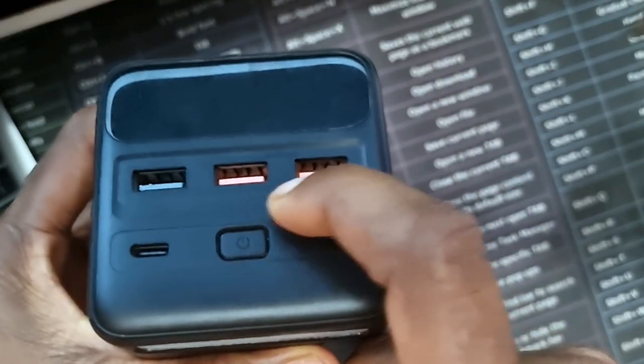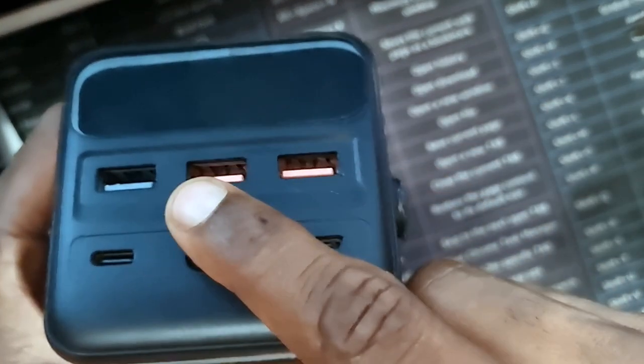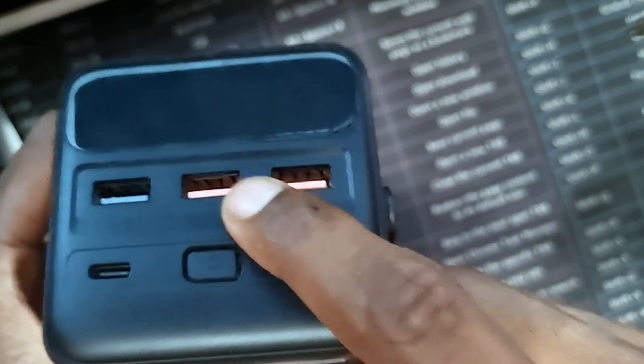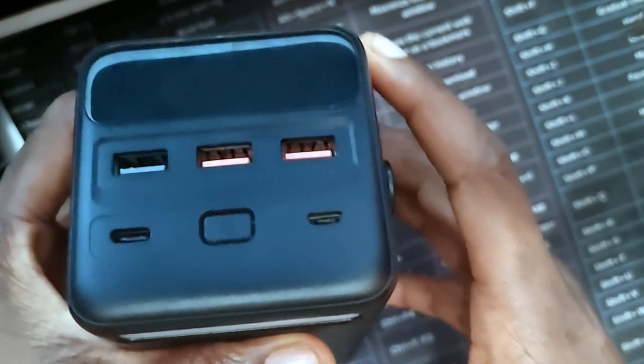Now for the features — the multiple ports. It has several ports: it has three USB-A ports, and two of those USB-A ports support fast charging up to 22.5 watts. So if your phone supports up to that wattage, it can fast charge up to that level. The third USB-A serves as normal charging at around 12 or 15 watts — I'll confirm and put it in the description below. It also has a Type-C port which supports Type-C to Type-C charging.